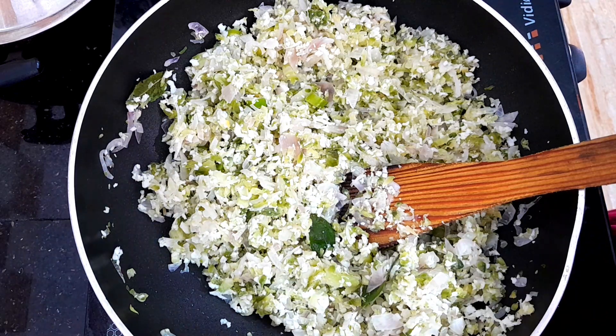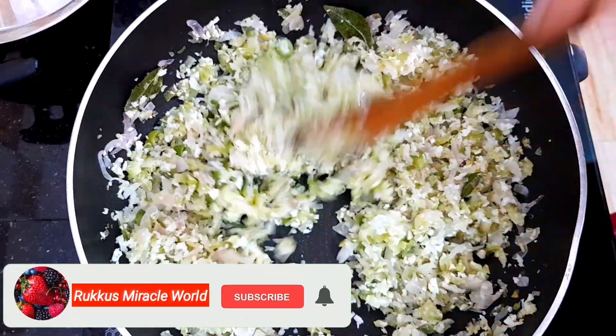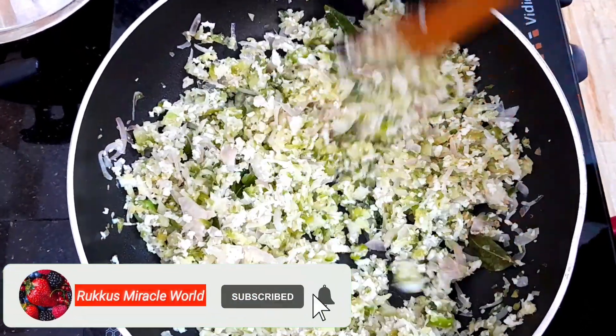Let's try it again. If you like this video, please like this video. Subscribe to my channel. Thank you.